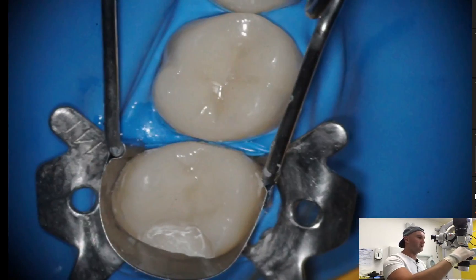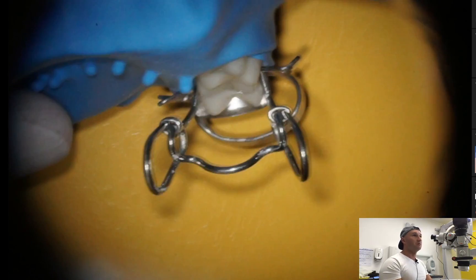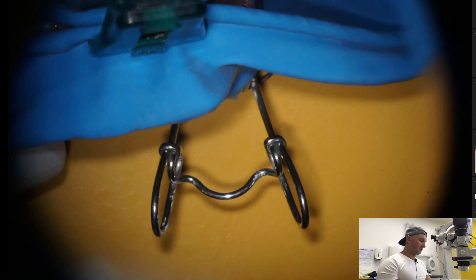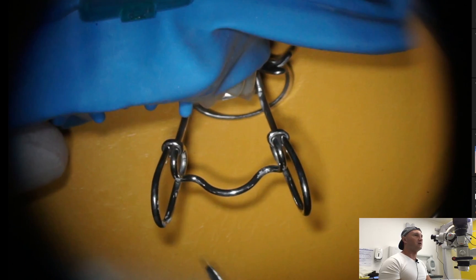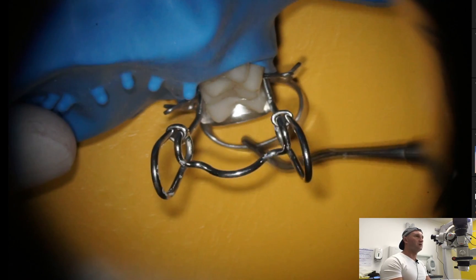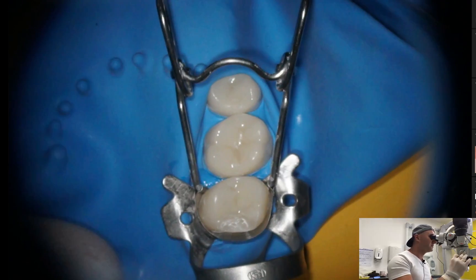Another difficulty here is this holder because it sticks out from the patient's mouth and it's really hard to operate with it. So if I can, I prefer to get rid of it, and it's not that hard.